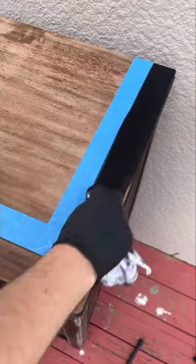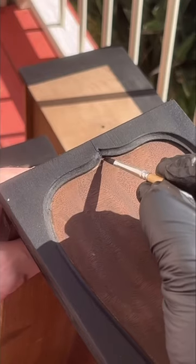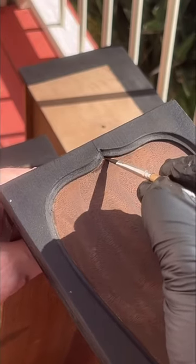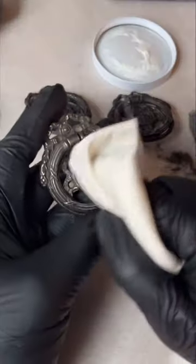I found stains that closely matched the original colors and re-stained it in the same way. I varnished it with a polyurethane finish.